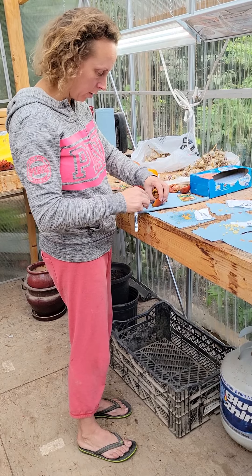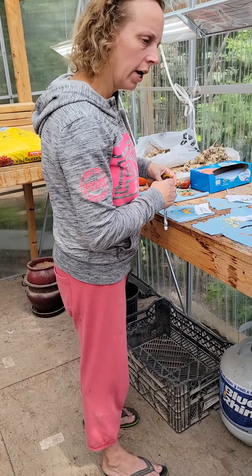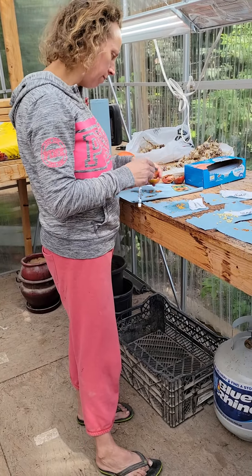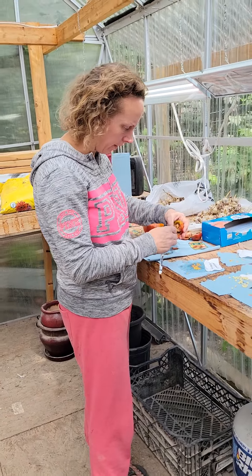The darker tomatoes, like Cherokee purple and these black prints, they do tend to be sweeter. We have found that.